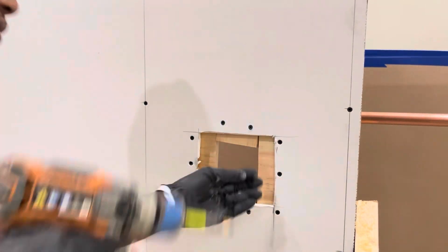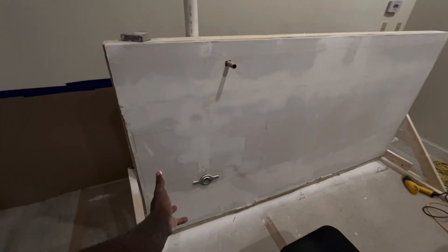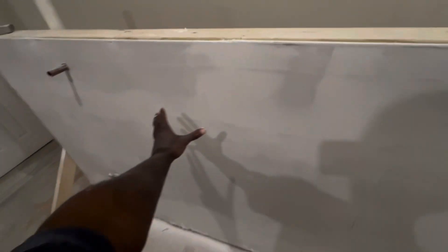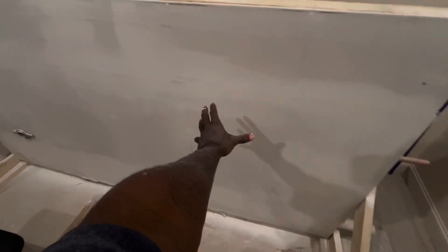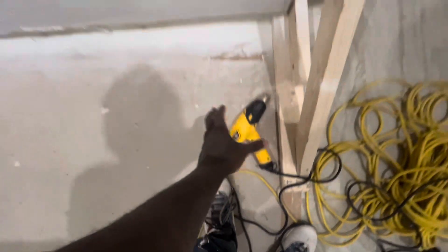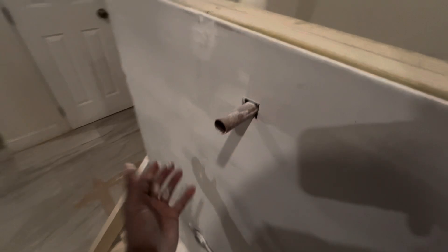The drywall is almost back to normal, man. Almost back to normal as y'all can see. We done put the flange on, got the copper hanging out, the vent sticking up. It's almost back to normal. We just got done putting the heat gun on it. We'll be hanging out the urinal right here.